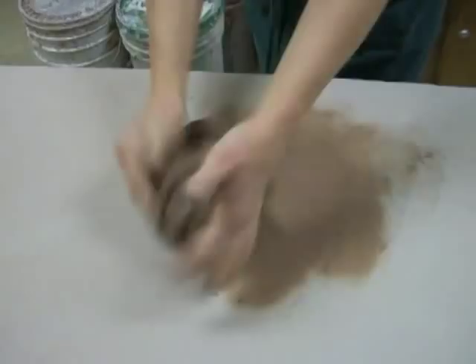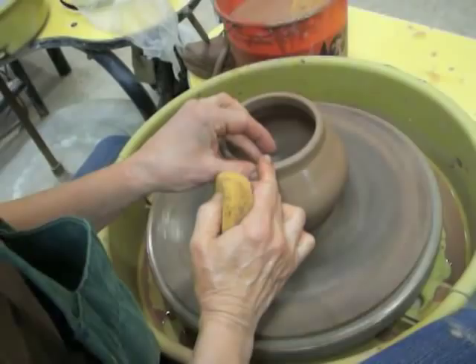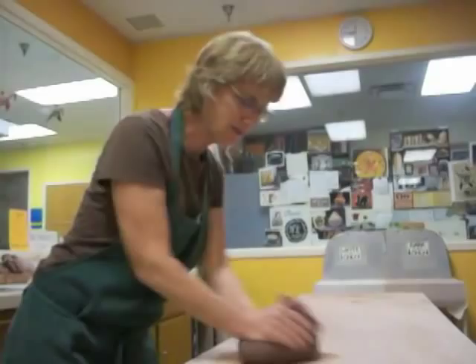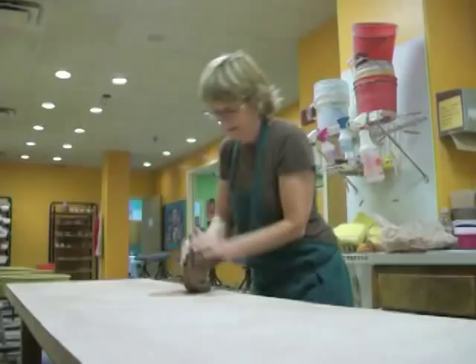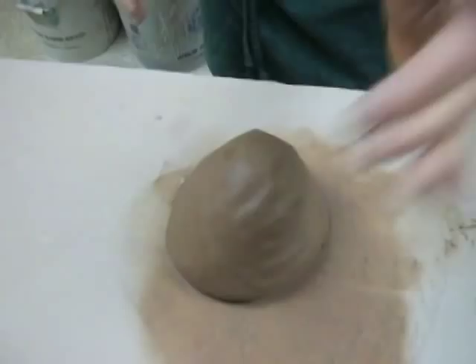The first step before you make a pot on the potter's wheel is to prepare the clay, and that's called wedging. The purpose of wedging is to remove any air bubbles that might be in the clay, and also to make the clay homogenous.